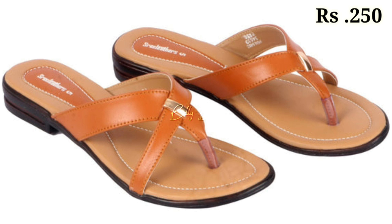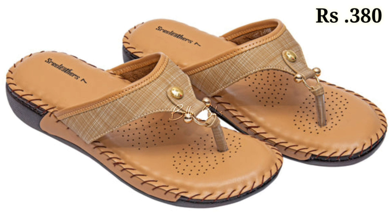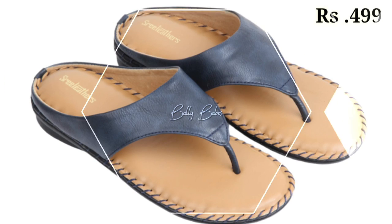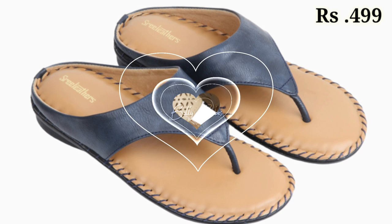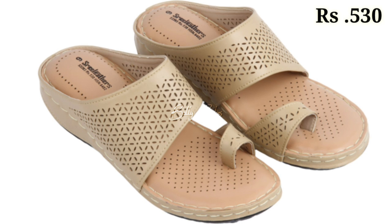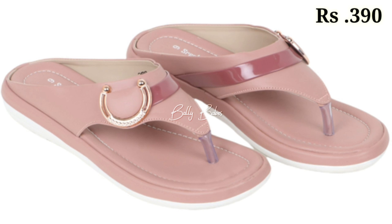You can see the prices mentioned at the top right corner, which are pretty low — a very good deal for you. Just watch this video till the end and share it with your family and friends so they will also have an idea about such beautiful and comfortable ladies' footwear designs.